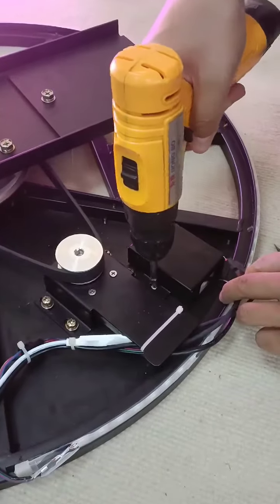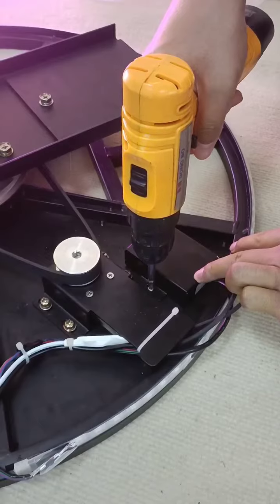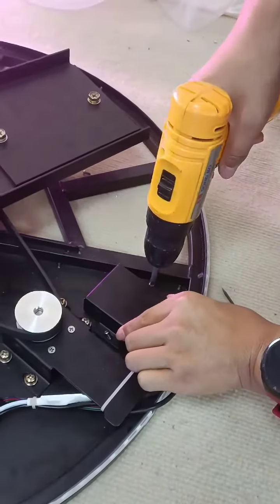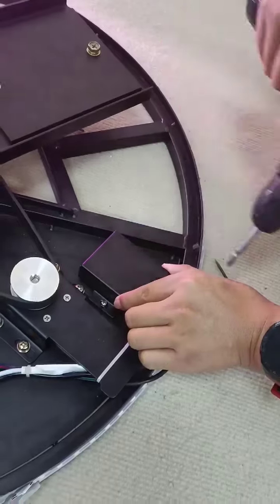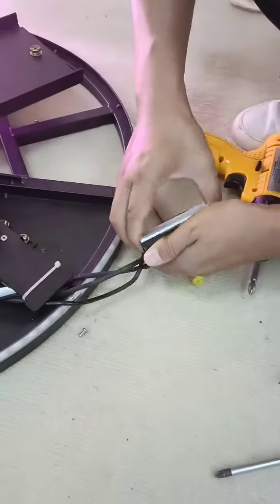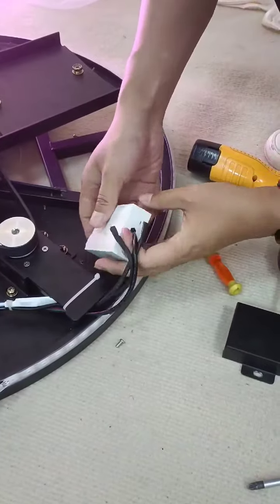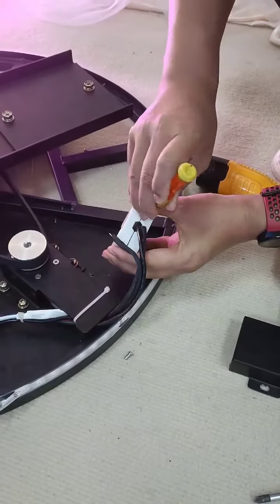Use the drill to open the remote controller box. Draw out the white bulbs and use a small screwdriver to open it.